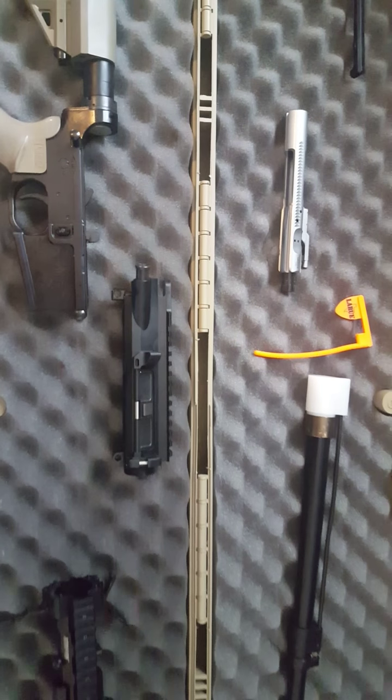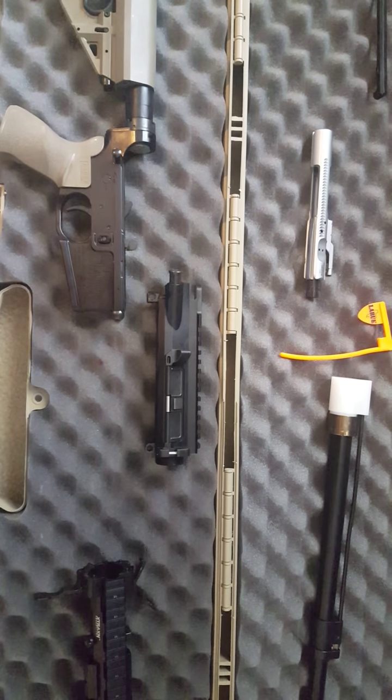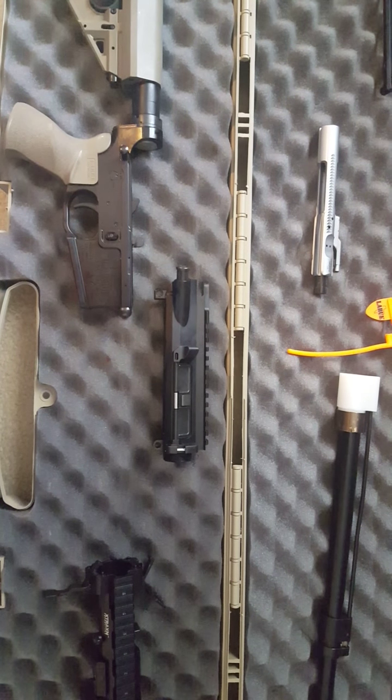Thanks for watching. Let me know if you have any questions or any videos you want to see coming up on it — I will be doing some more on this rifle. Thanks.